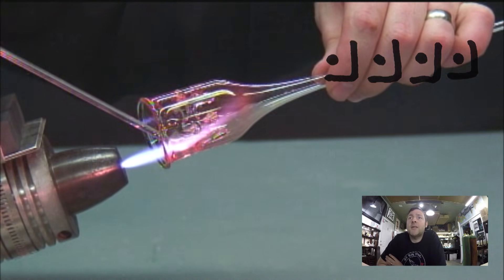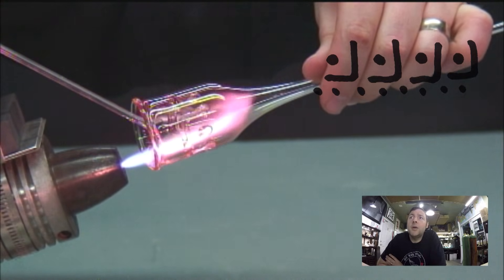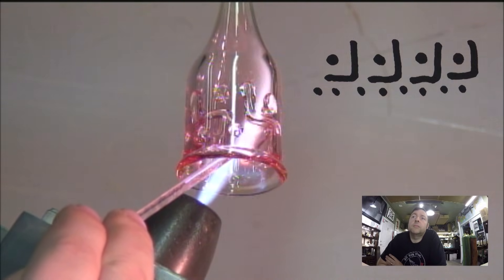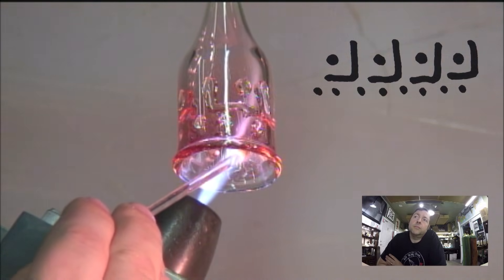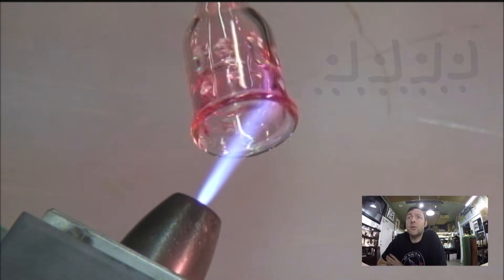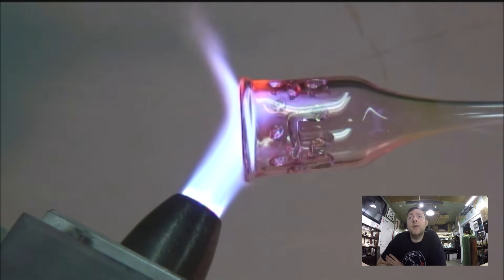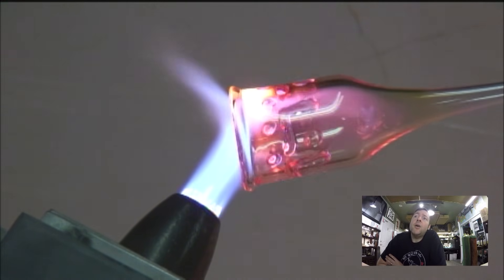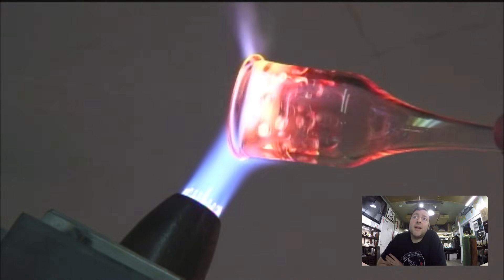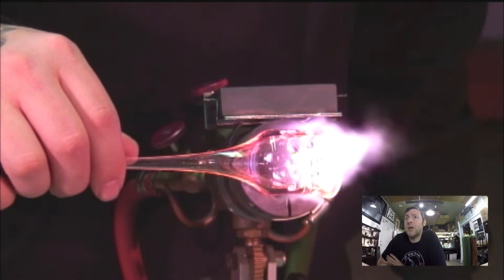Now I'm going to put eight dots of clear around the top. When I first started doing this technique I would just do only dots inside the tube and it creates a really cool effect — that might be a good starting point. Now I'm trying to regain a little heat inside this tube since I'm taking heat toward the outside, so you don't get any thermal shocking issues.